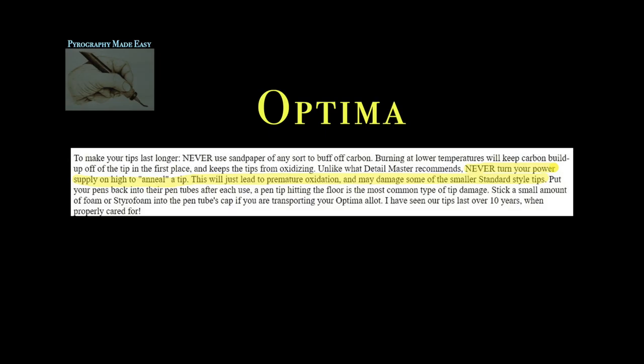I did go check with the manufacturers — not one of them said you needed to do anything to get ready to use the pen tips. But two of them, Optima and Razortip, specifically address this misinformation. Optima says: never turn your power supply on high to anneal a tip. This will just lead to premature oxidation and may damage some of the smaller standard size tips.